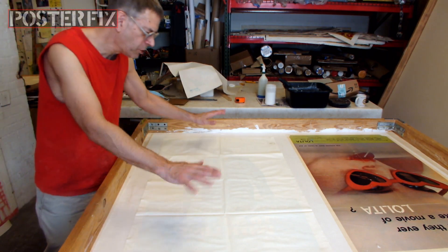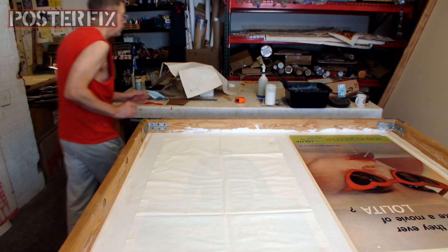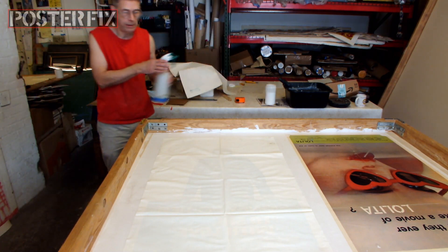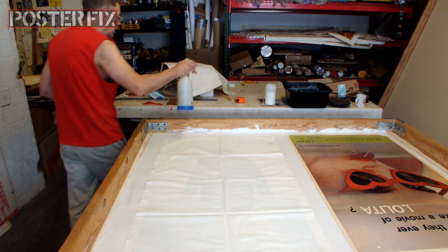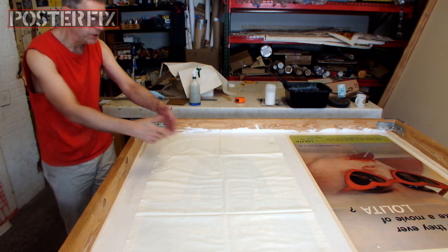I'm going to let this absorb the wheat paste for a few minutes. As it absorbs the wheat paste, it will expand.